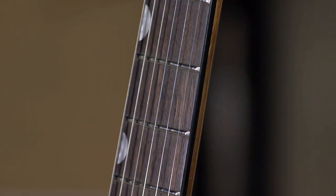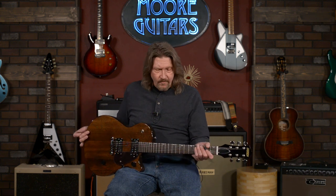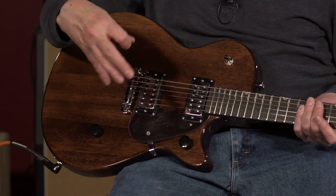The neck profile is what they call a thin U. It is a neck that reminds me of a modern rock player's guitar — a very familiar carve. When you put it in your hand you'll say, okay, yeah, I get it. Really easy to get around on. 12-inch radius, 24 and 3/4-inch scale. The tuners are listed as die-cast tuners. Where is the compromise? Probably in the tuners — perhaps in the lifespan of the guitar. But I think you would say that about any guitar in this price range.